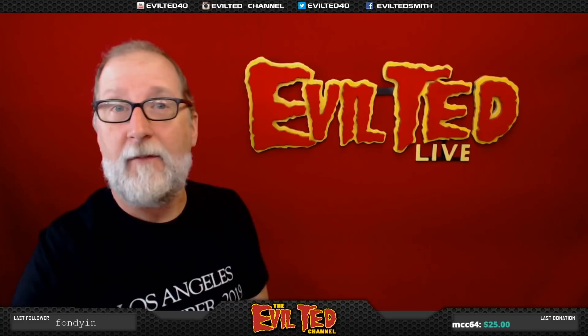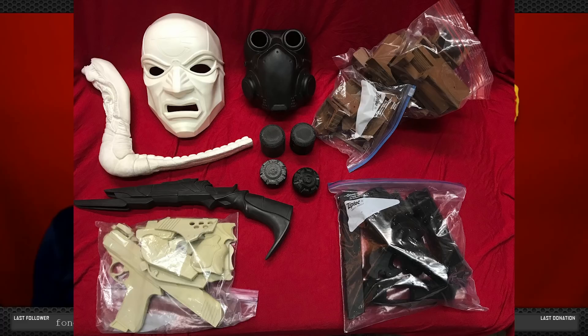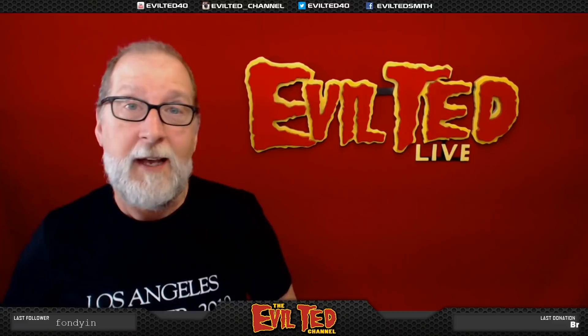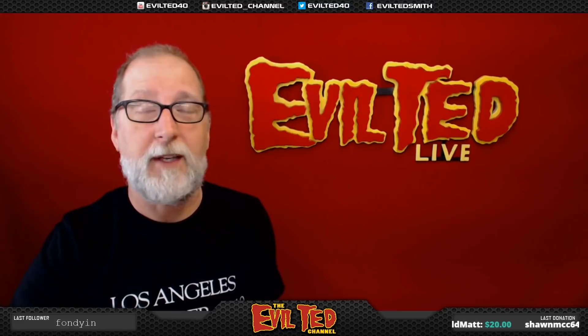Hello everybody and welcome back to Evil Ted Live, which I do on my Twitch stream at twitch.tv/eviltedsmith. In today's episode, I did a little bit of social media, put some pictures out of all the projects I've collected over the years and asked people what you would like me to start on first. If you guys are not on my email list, definitely go to my website eviltedsmith.com and get on my mailing list.